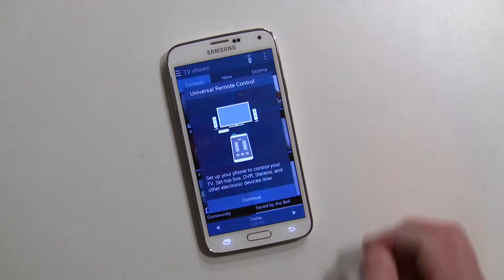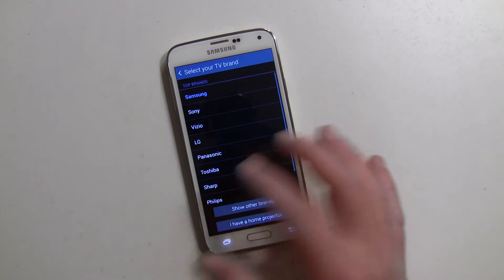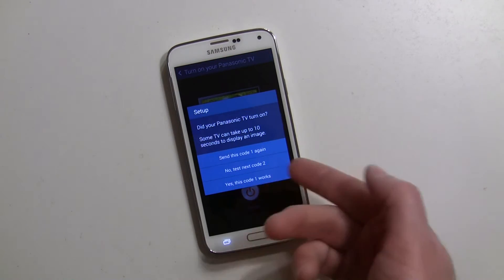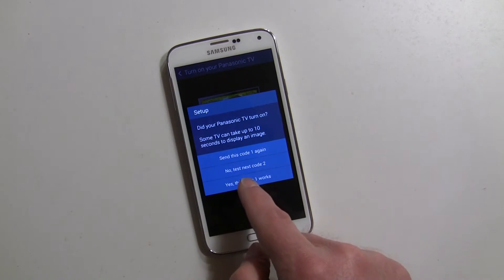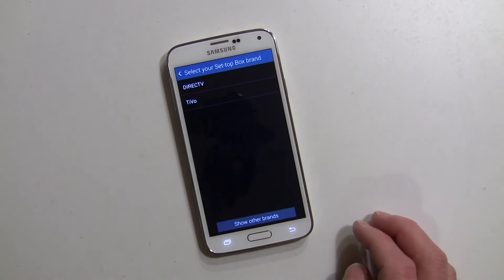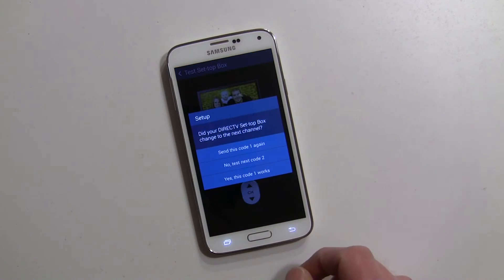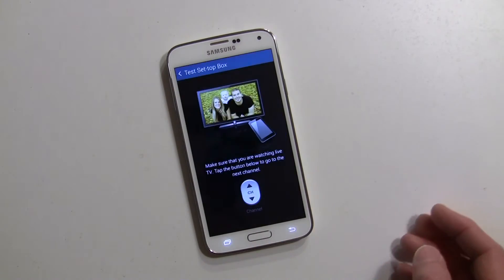Now the thing is, you want to set up your remote — that's what we're here to talk about. The remote is right here and this is where you'll do that. You can load in your TV brand list; it gives you a lot of the popular ones. I'll go ahead and hit Panasonic and tap the power button — if it works, hit Yes; if not, it goes to the next code. I know it works on the first one so I'll say Yes, this code works. Now I can do my set-top box — we'll say DirecTV — hit OK, then hit the channel up button to test it. If it works, say Yes. I believe that works on the first try.